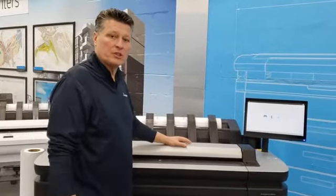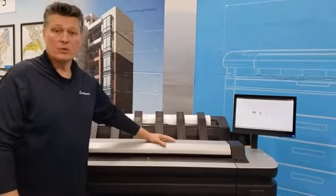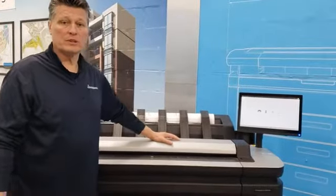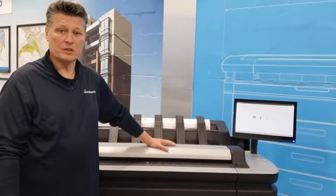Hi everyone, Terry Frisk with Master Graphics back in the Customer Experience Center. Today I wanted to show you a quick overview on loading — how simple it is to load paper in the new XL3600 multifunction system.